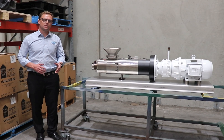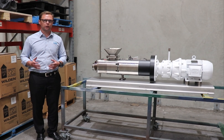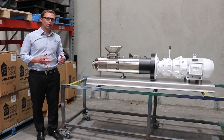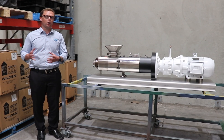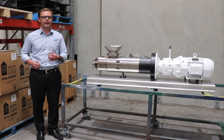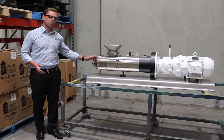Where I have tended to sell these, or found where they fit into the market, is replacing lobe pumps — or where a lobe pump simply isn't quite man enough for the job, you need higher pressures, or you might have had a lobe pump in an application that's been failing constantly.